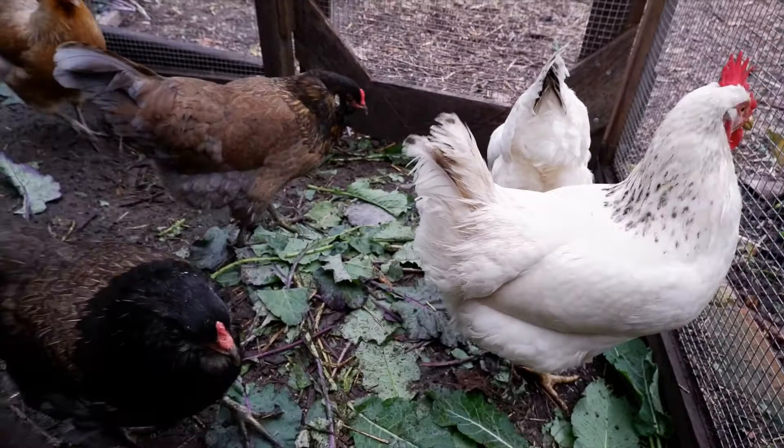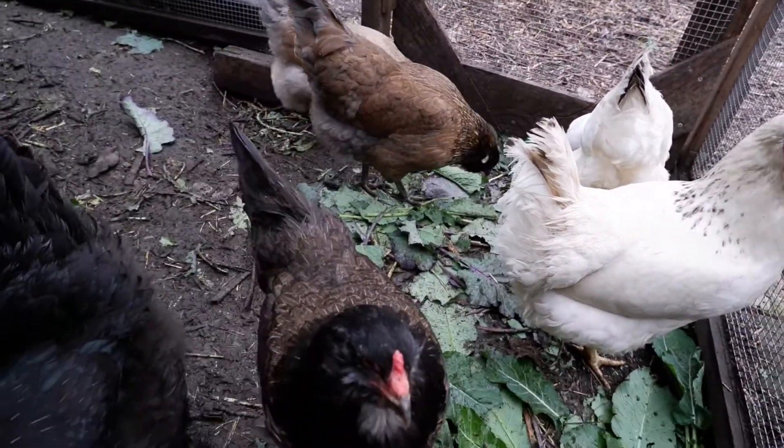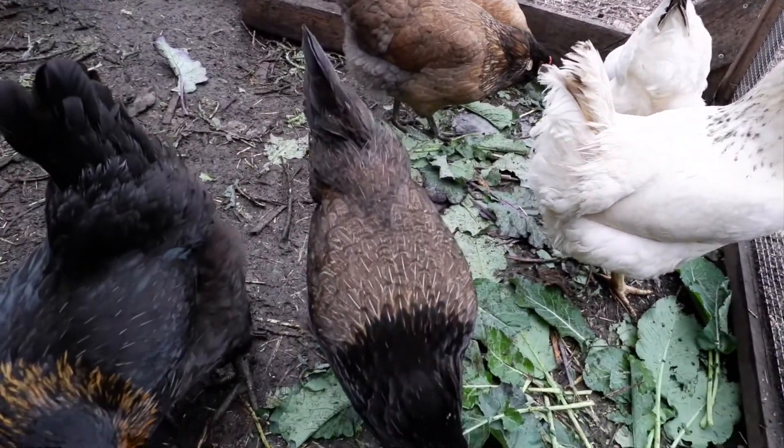Hi, I'm Sequoia with Project Tree Collard in Berkeley, California. I'm in the chick coop today to talk about the chickens and feeding them greens efficiently.